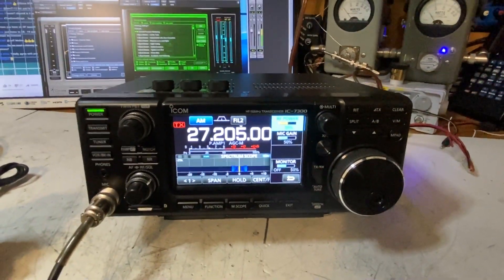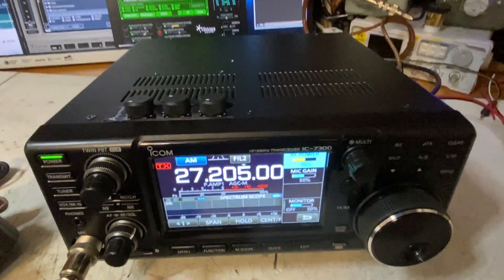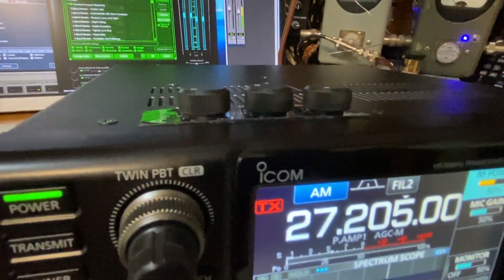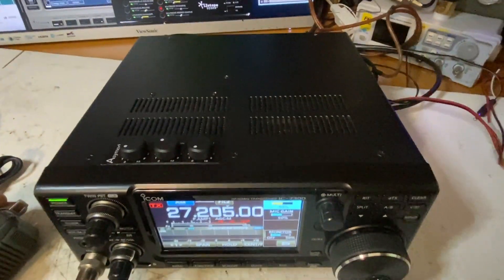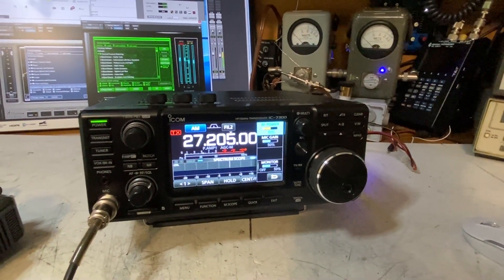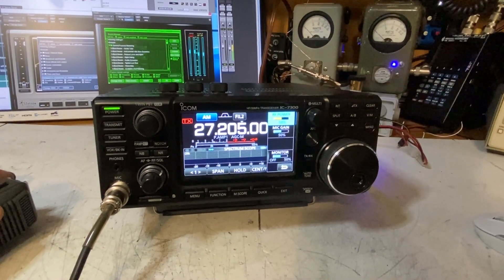So that's the ICOM IC7300 with the ACMOD 6 internally installed, the new low-profile knobs and buttons mounted on the top cover. There you have it — the ACMOD 6 and the ICOM IC7300.